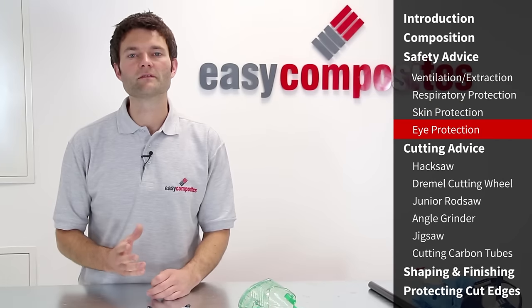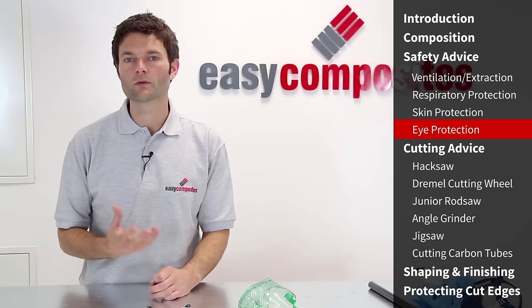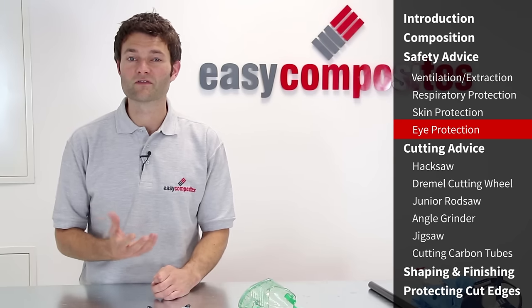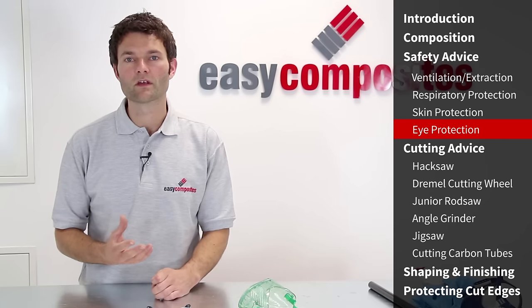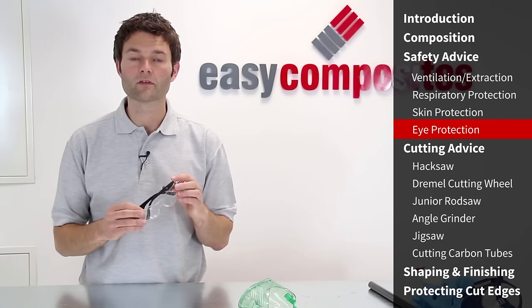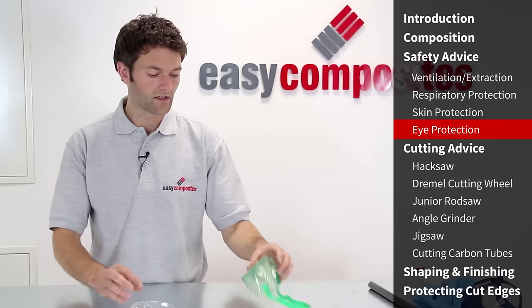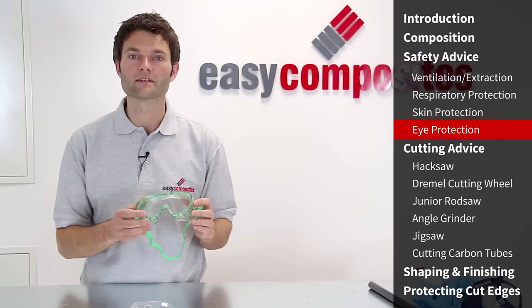The last piece of safety equipment we recommend is eye protection. If you're only making small adjustments to a carbon fibre part by hand there's very little risk to your eyes, but for heavier cutting or power tool use, safety glasses offer a good basic level of protection, or alternatively for heavier trimming operations a set of goggles is recommended.